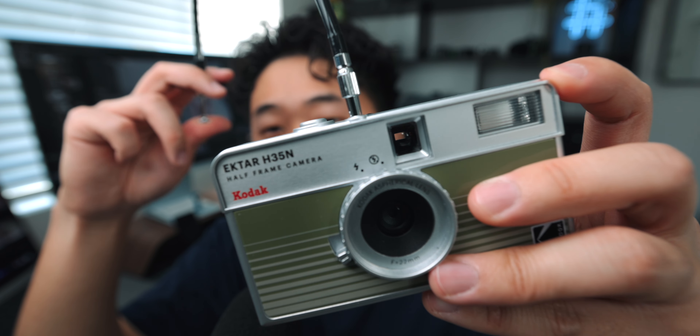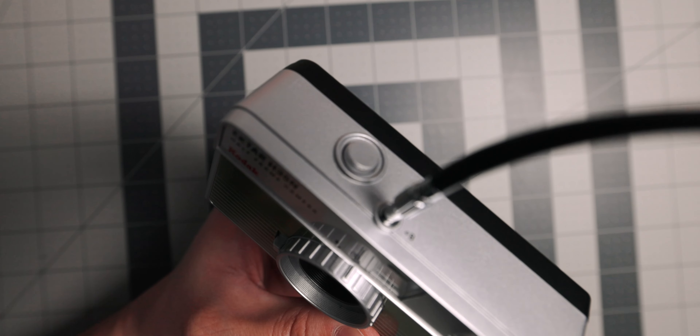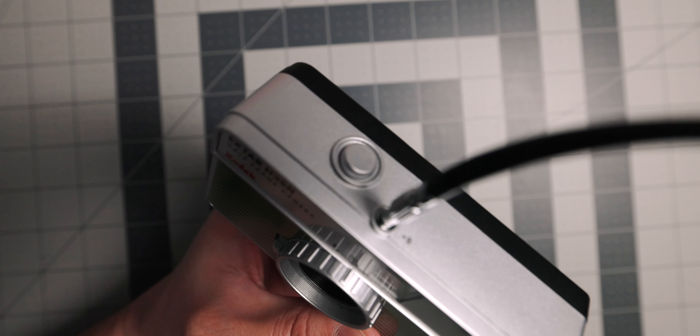The next feature is bulb mode, and honestly I think this is actually a bigger headline than the lens. By inserting a cable release into the top — not included with the camera, but there are plenty of cheap ones out there — you're able to expose your film for as long as you'd like, which allows you to do some really fun and creative things. With long exposure photography you can do nighttime shots, light trails, smoothing out water, and intentional motion blur. Introducing bulb mode to this camera truly brings out more creativity than the H35.